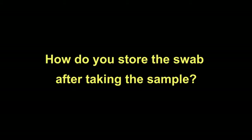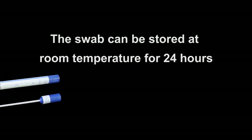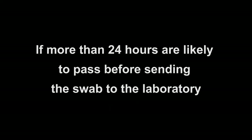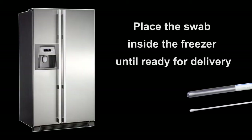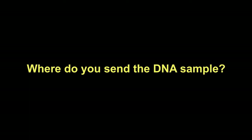How do you store the swab after taking the sample? The swab can be stored at room temperature for 24 hours protected from direct sunlight or excessive heat. If more than 24 hours are likely to pass before sending the swab to the laboratory, place the swab inside the freezer until ready for delivery.